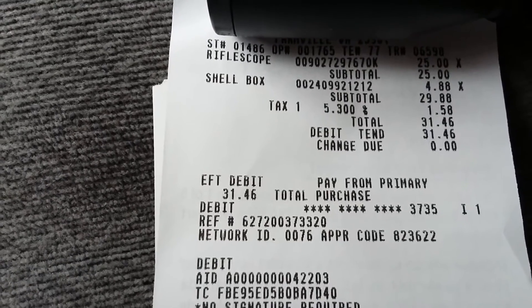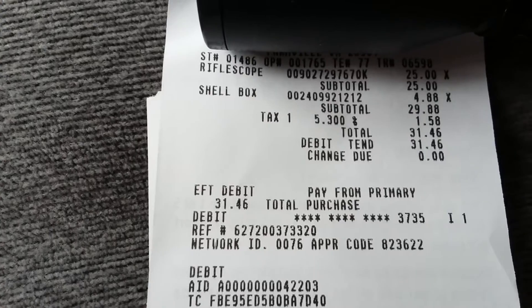And like I said, they are going for $25. Alright, happy hunting everybody.